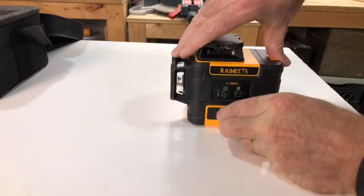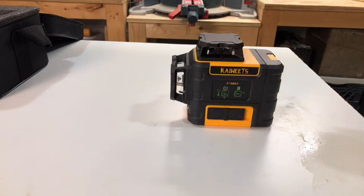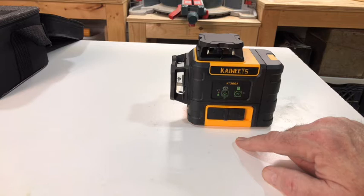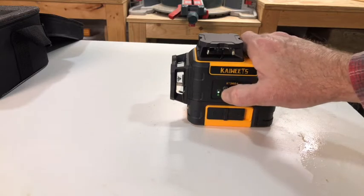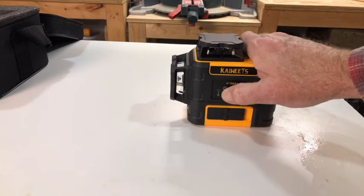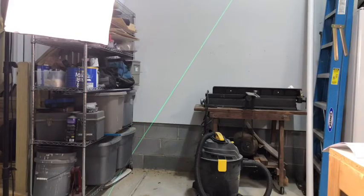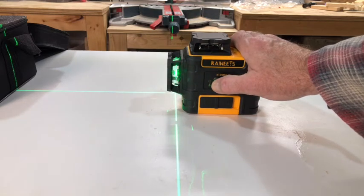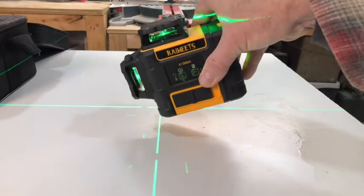When the laser level is in the unlock position, that's when it is self leveling. When it's in the lock position, it is no longer self leveling — that's for use if you have a project that is not level. Like if you wanted a diamond pattern or custom angles, put it in the lock position and cycle through the mode. Hold the mode button for three seconds and that's how you get a line to come on and adjust it to a custom angle like a 45 degree. You can cycle through your presets in a completely non self leveling mode.